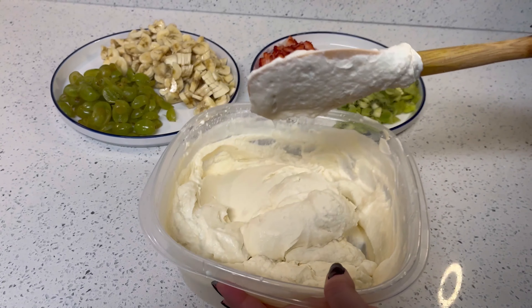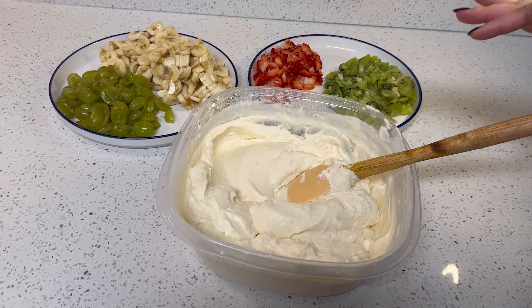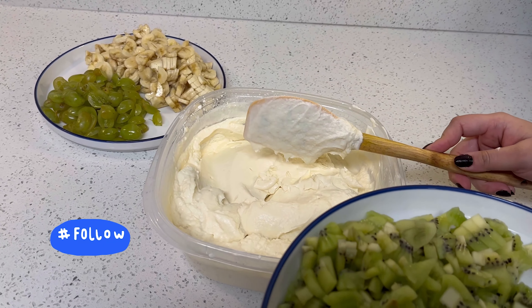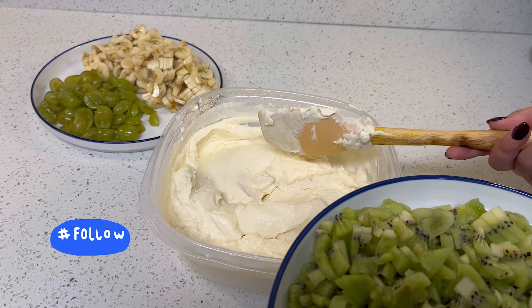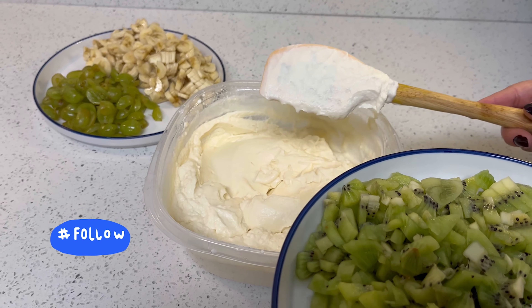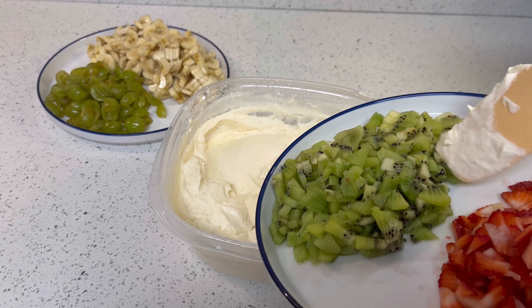After 3 to 4 minutes I have whipped it well. The consistency is good and it's done properly. Now at this point we will add our fruits — that is also very easy. You can use any fruit. I have told you I have 4 fruits, but you can also use apple or dry fruits. It's up to you, whichever fruits you like.